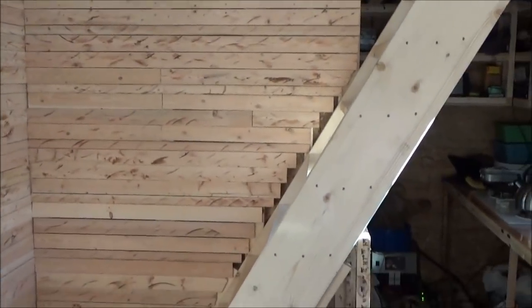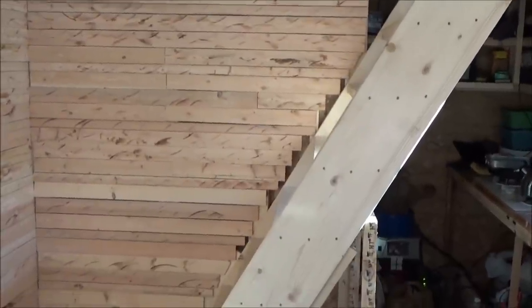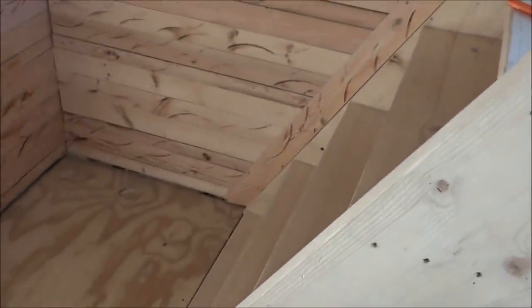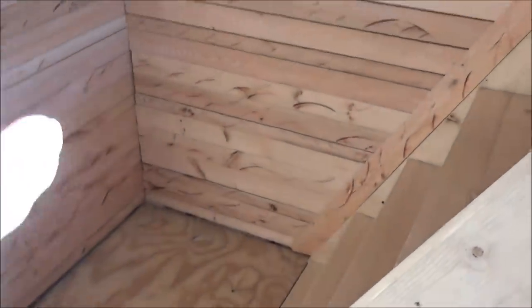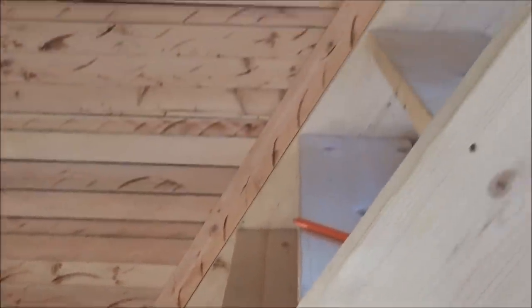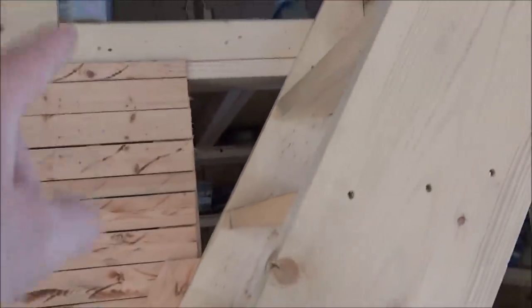Well there it is — that closes off that section at least. I'll do the bottom and the corners with barn wood. That at least closed off the stairway neatly and pretty. And I'll do that section there later on as well. But it's at least finished looking. I'm happy. Very happy.